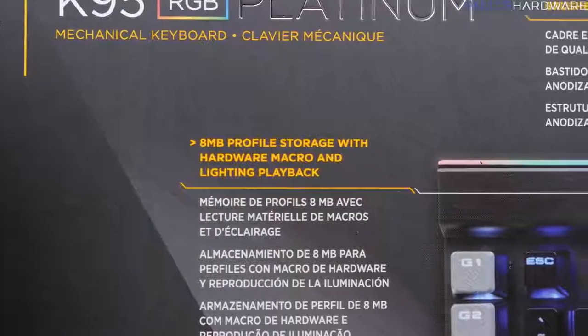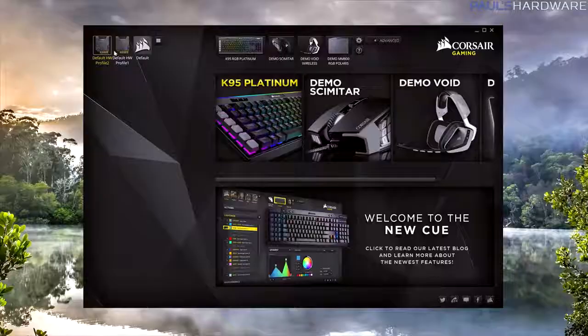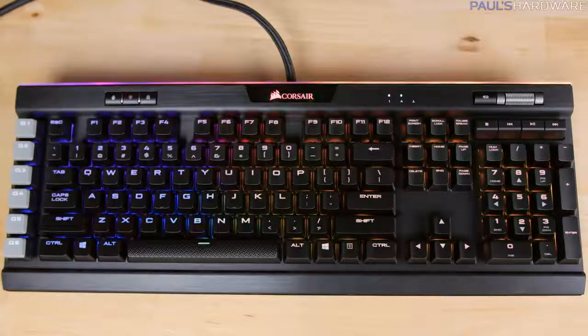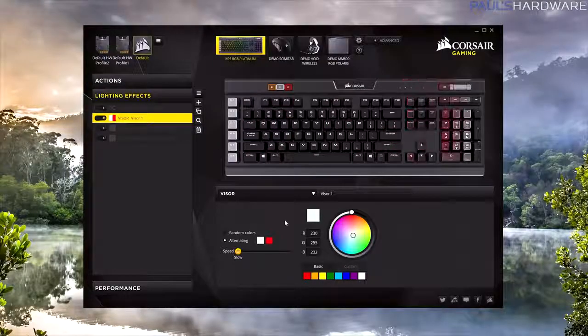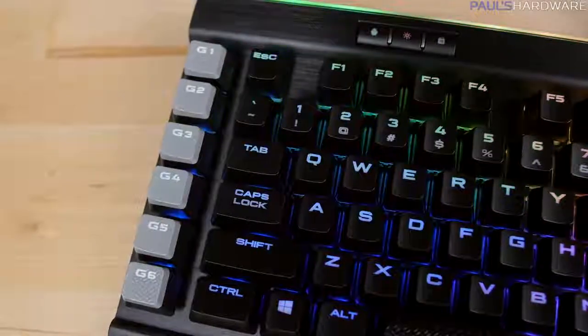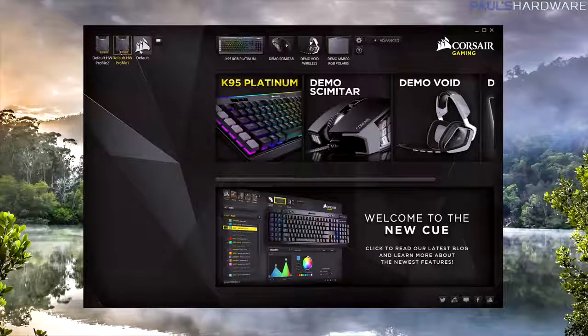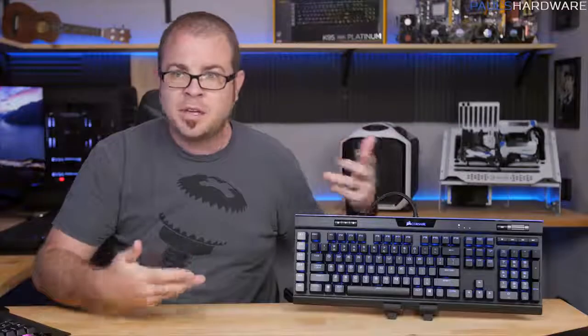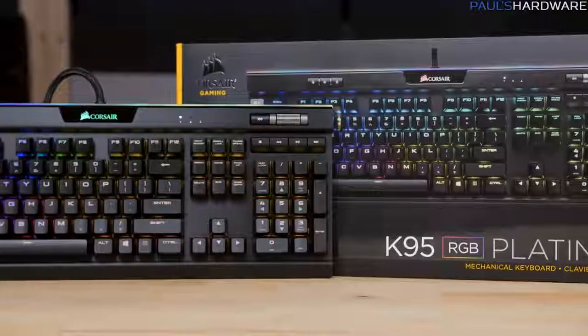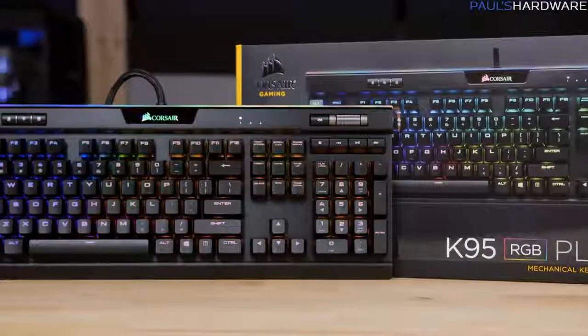Onto the RGB LEDs and the software. You get 8 megabytes of onboard profile storage built in with three accessible profiles that store your hardware macros as well as lighting effects. There's a 32-bit ARM Cortex processor that handles the onboard flash storage and the integrated LED display controllers. This means you can save any backlighting effects and multi-level in-game macros to onboard memory in three different profiles, then unplug the keyboard and take them with you without needing to install the Q software on the new system. That Cortex processor is also fast, so software updates write to the keyboard with pretty much no wait time at all.